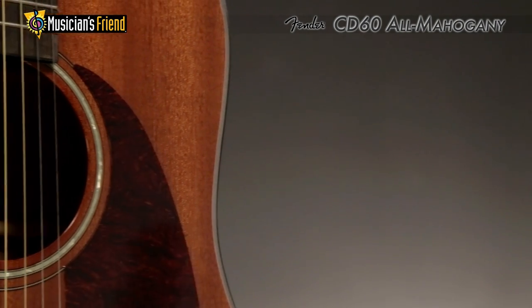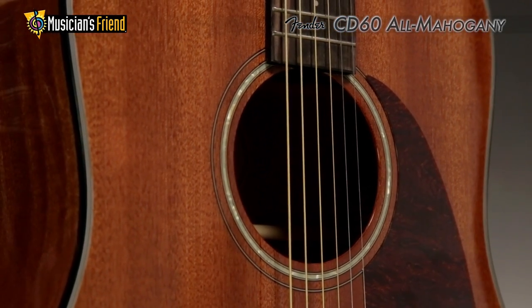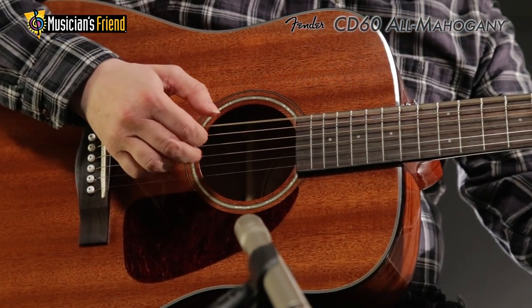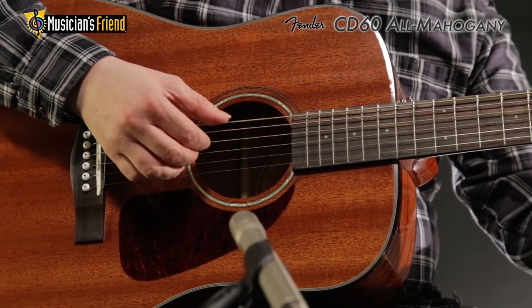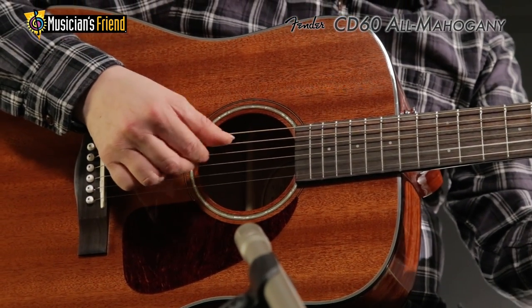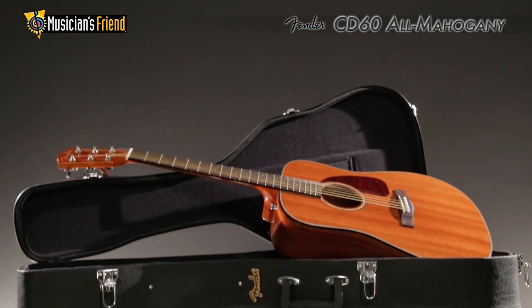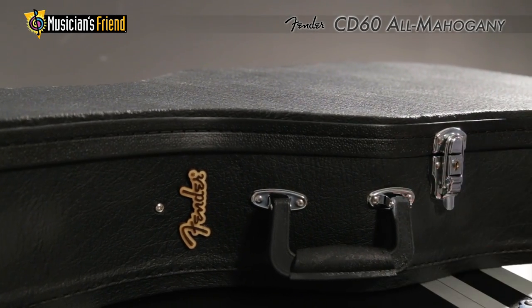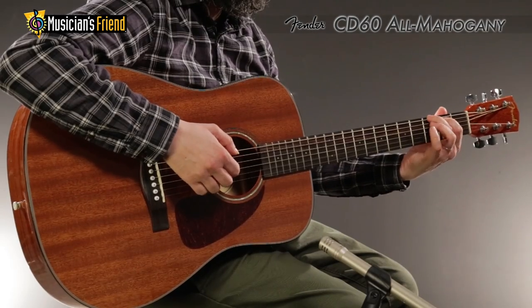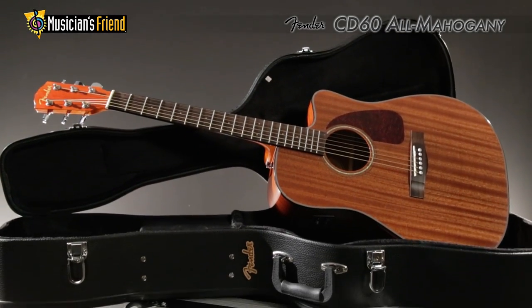Its mother-of-pearl acrylic rosette design, black binding, and pickguard help tie its unique look together. A Fender hard shell case is included to help protect your investment for many years to come. If you love the CD60 but would prefer an acoustic electric with Fishman Electronics, be sure to check out the Fender CD60 CE.